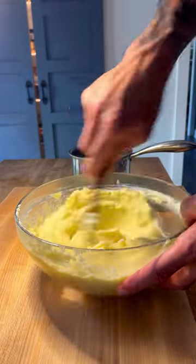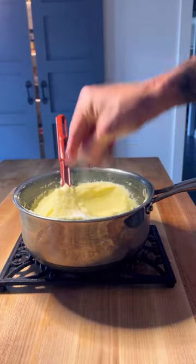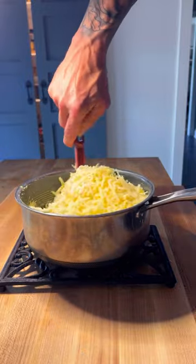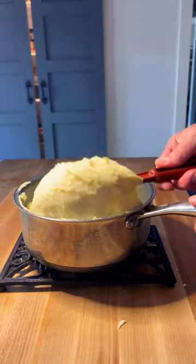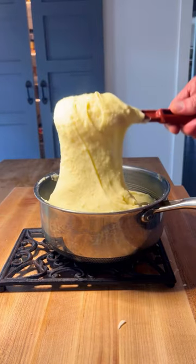Put that back into a pot and stir over medium-low heat for two to three minutes. Off the heat, season with salt, add eight ounces of mozzarella, eight ounces of Gruyere, and stir together until your cheese is fully melted and you have the most delicious, luxurious, cheesy mashed potato you've ever had. Enjoy.